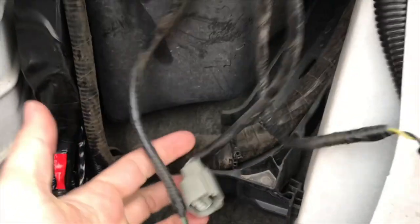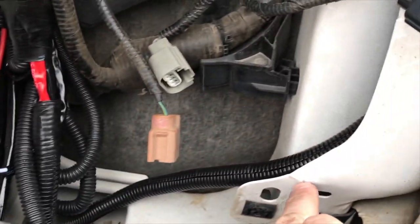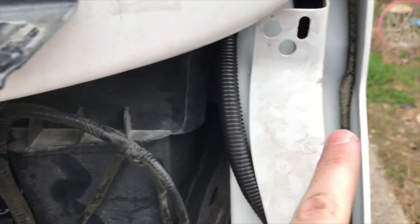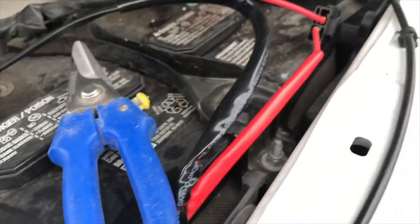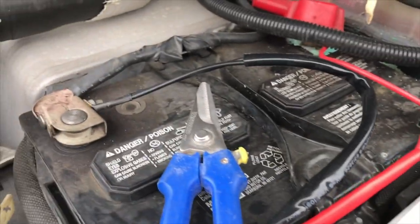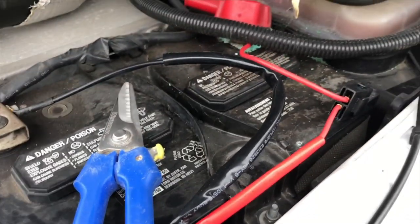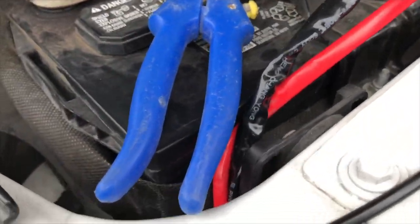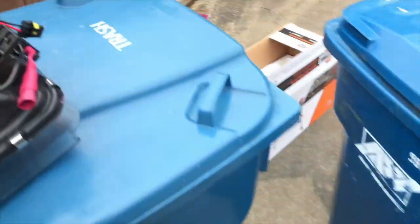I then ran the positive and negative wire up to the fender on the driver's side, through a small gap between the fender and the battery, and made my connections to the battery. I'm going to put some split loom on these two wires to dress it up and make it look a little cleaner, so you don't see all the extra wires over by the driver's headlight.